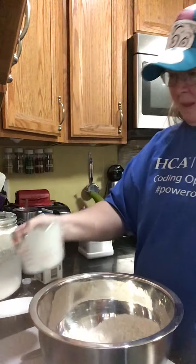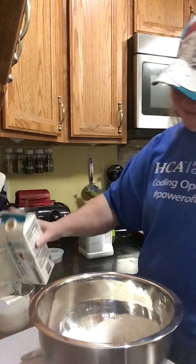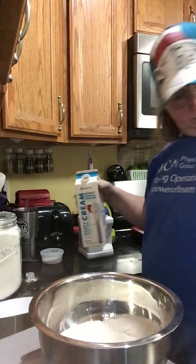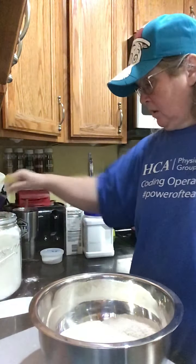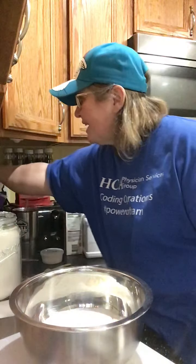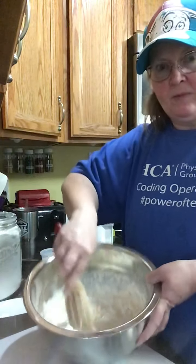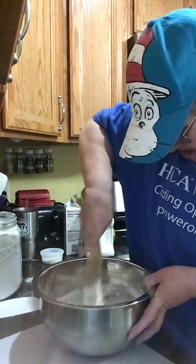We need two cups of heavy cream. There's one, and two. So here's what it looks like, and the first thing I'm going to do is get some kind of utensil — I'm going to use my spurtle. I love my spurtles.